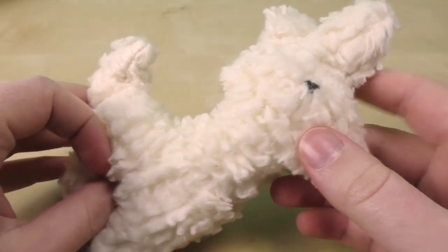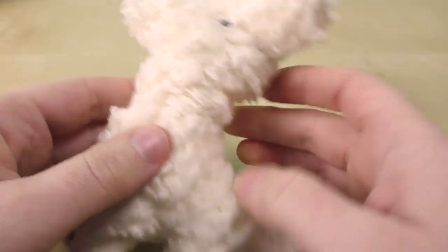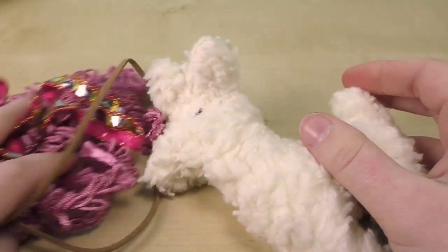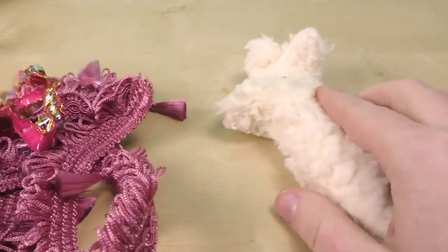My alpaca is now done! I finished it by hand and did stuff it a bit because there was more room than I thought. Now I have some bands and borders that we could use for decoration, but this is of course optional — whatever you personally prefer.